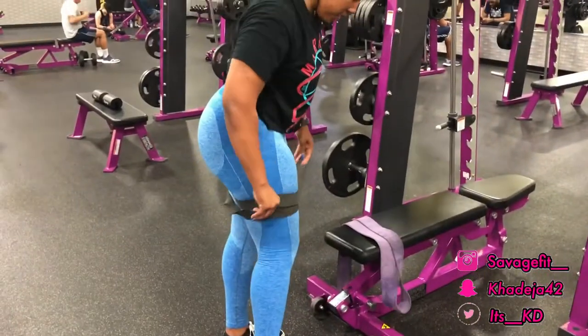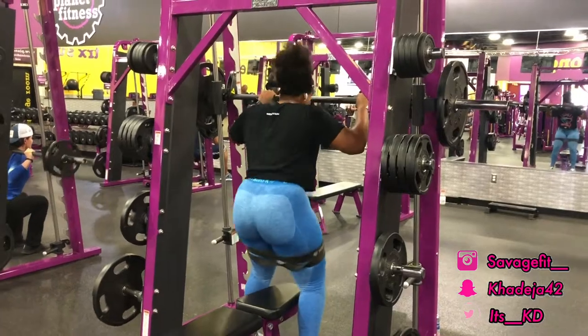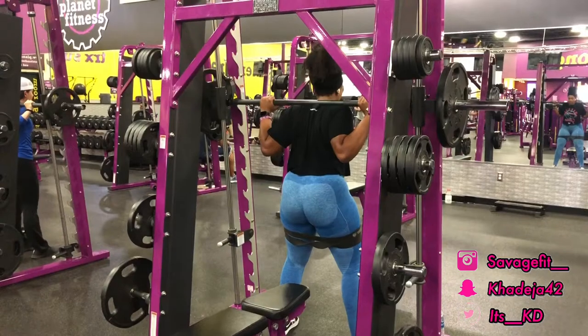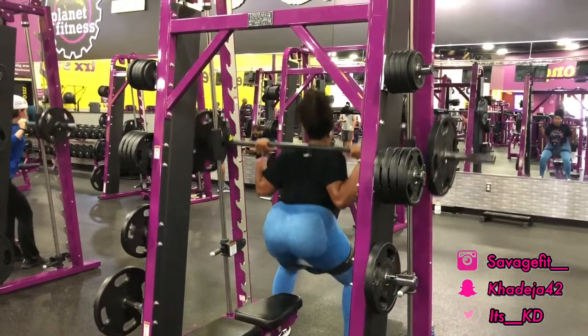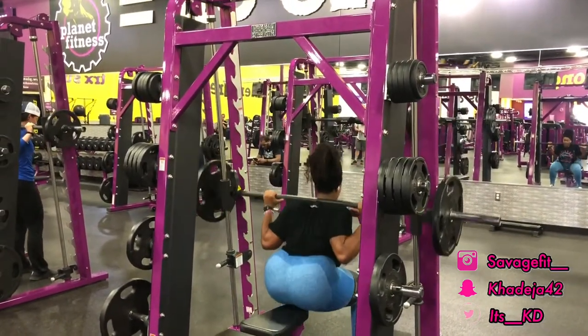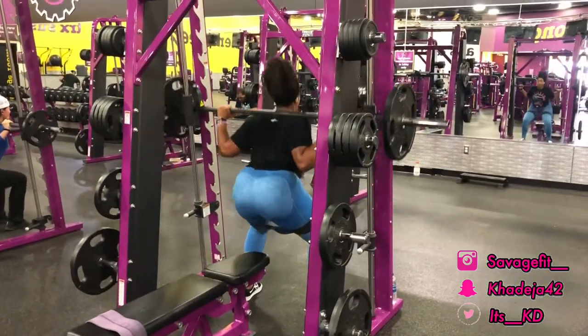After squatting heavy, I grab a resistance band and put 145 pounds on each side of the smith machine. I pull a bench closer so my butt can touch it — this helps people who squat heavy give themselves that extra boost when squatting without the bench. As you guys can see, as I'm coming up I'm still getting that squeeze. You always want to squeeze your butt to feel it in your glutes and keep things toned.